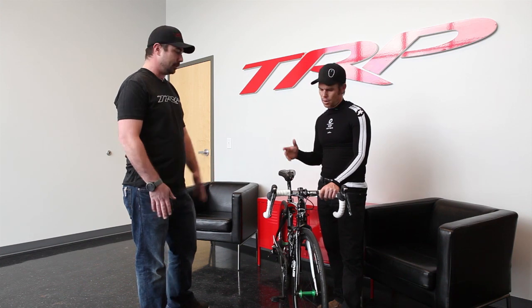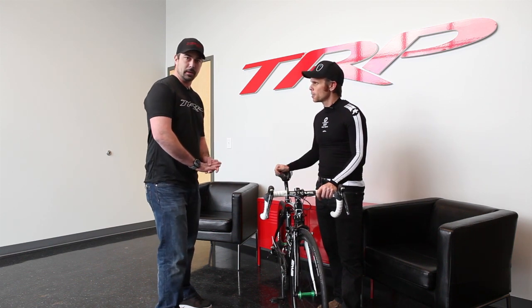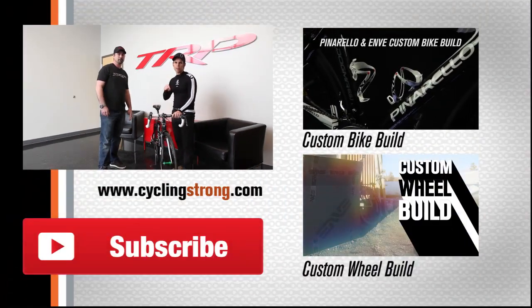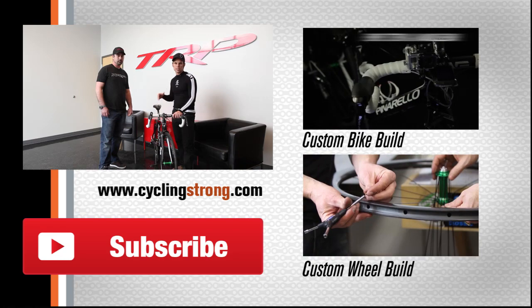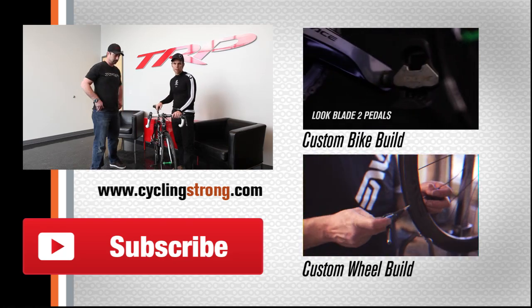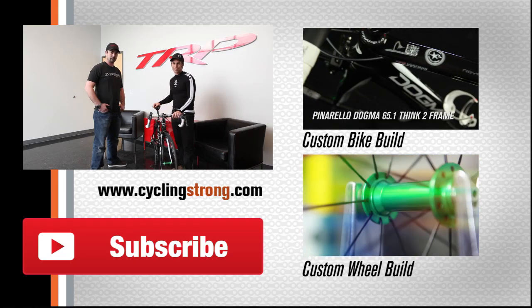Thanks for doing a quick segment with us. Absolutely — appreciate you walking through this brake. If you guys have any questions at all, head over to TRPbrakes.com. If there are any questions, feel free to hit us up at info@TRPbrakes.com or give us a ring — the number's on the website. And if you have any other comments, make sure you leave them below. We'll make sure this video gets over to TRP so they can see it on YouTube and get back to you there. Get out there and have fun, and keep cycling strong — we'll talk to you soon.